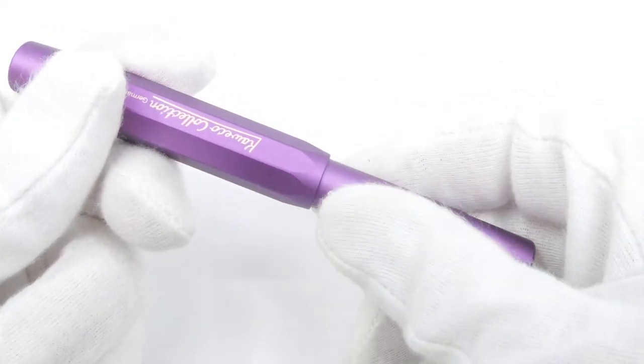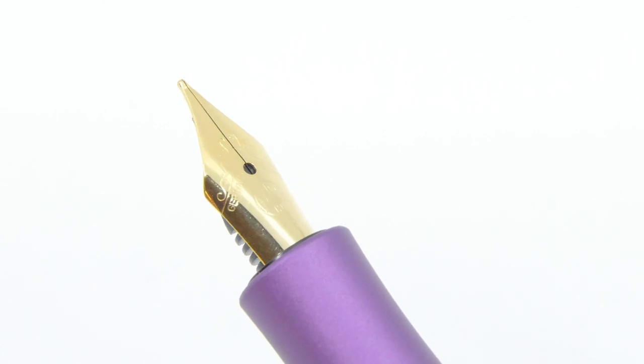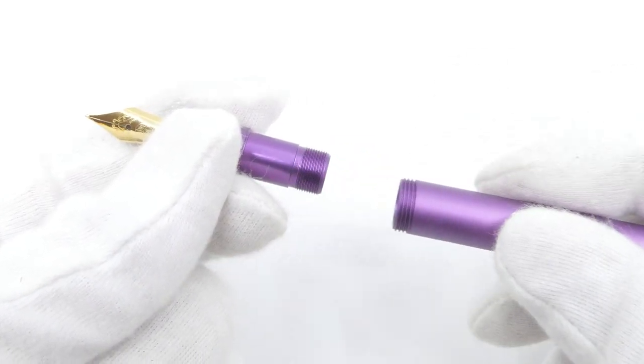The oversized cap twists off and reveals the stainless steel Jowo nib, which is used in almost all the Kaweco fountain pens. The fountain pen uses standard international ink cartridges or a small Kaweco converter.